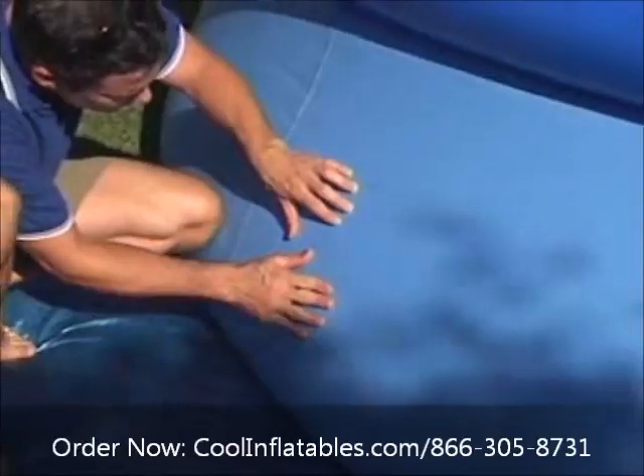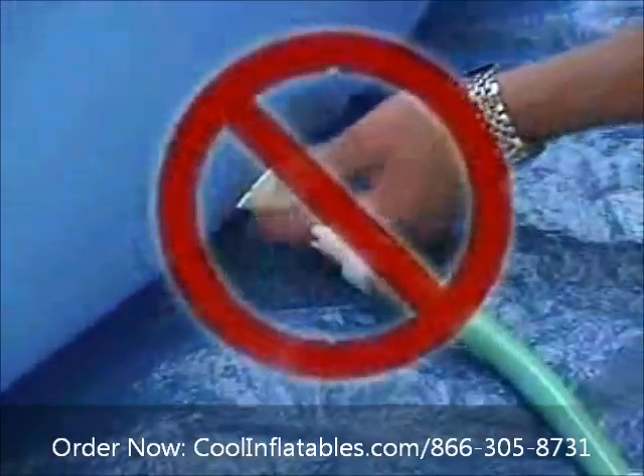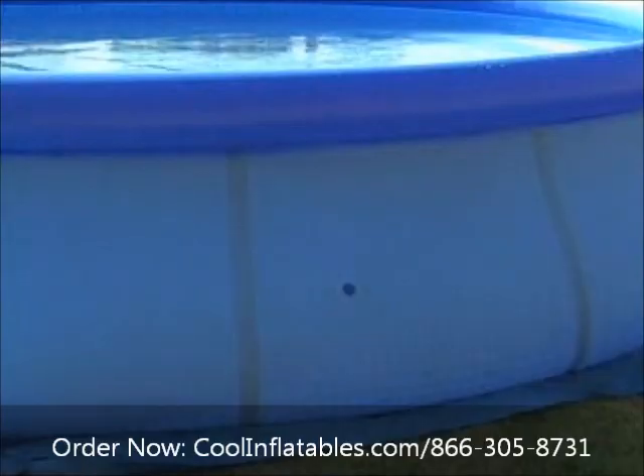Punctures in the sidewall can be readily repaired using the triple laminate sidewall patching. There is no need to empty the pool — even if the pool is filled with water, the cement provided will do the job.